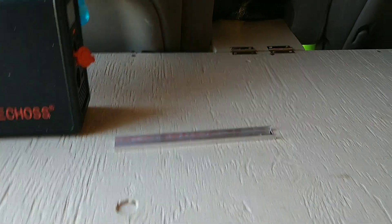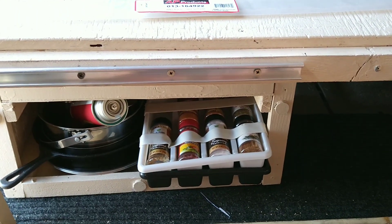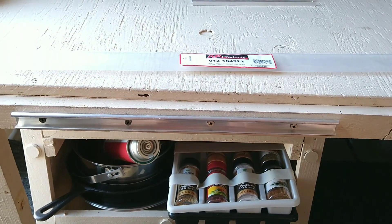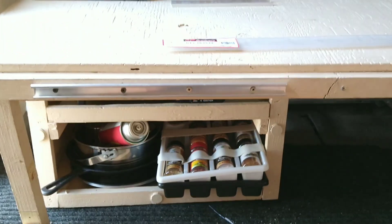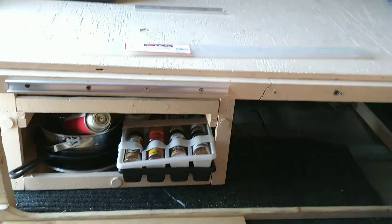I'll show you where I installed them. There are two parts to this piece — I cut one of them in half. I'll show you what it looks like. This is where I normally sit, so the table was a bit awkward — a little further away and my hand couldn't reach that far.